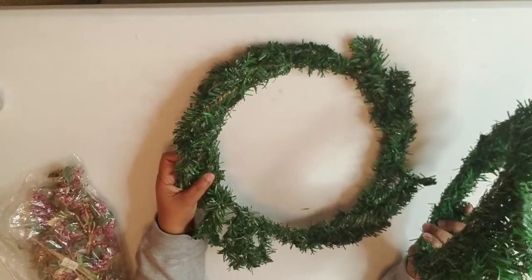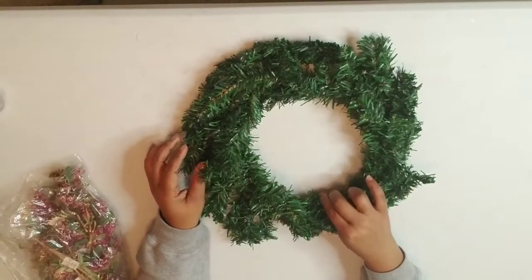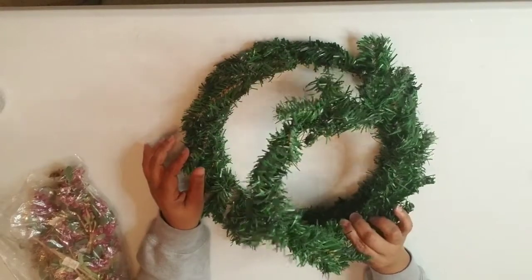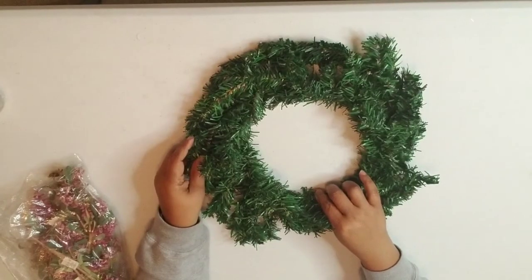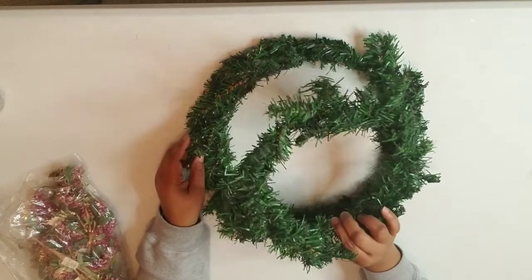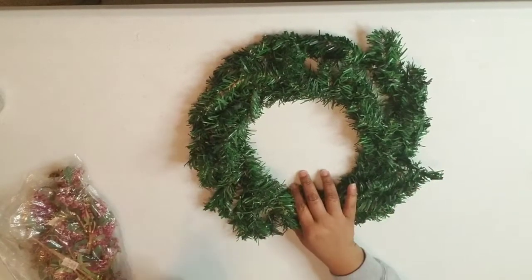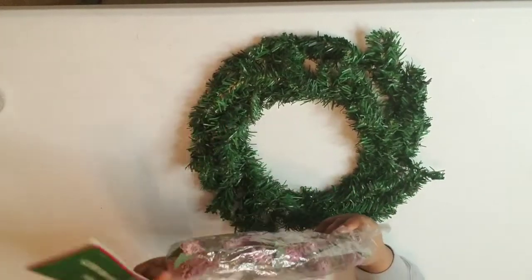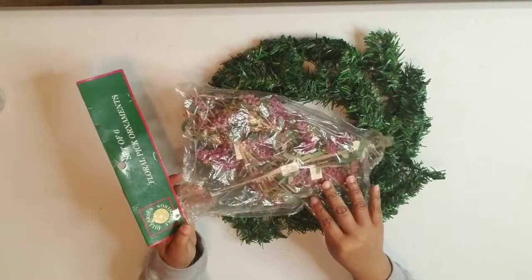What I did was grab two Dollar Tree wreaths — one in the larger size and one in the small. One is 14 or 15 inches and the other is 18 inches. They come in two sizes in white and green. I also have these floral pick ornaments.